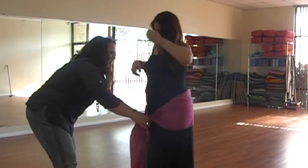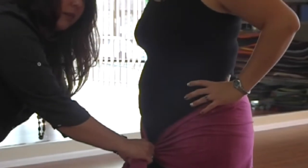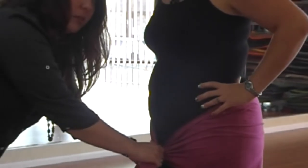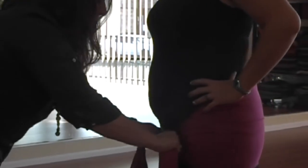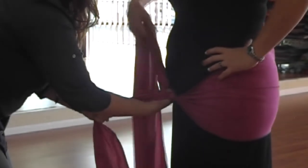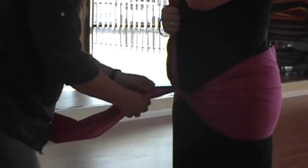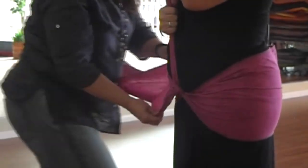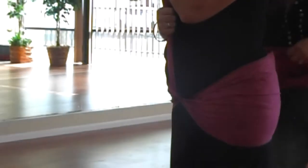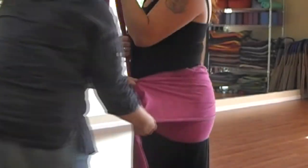So you can release that part here. This is very important — the very first knot you want below your cervix to help support your uterus. Bring your feet together and take a deep breath. You're going to twist the tail around the fabric and hold it straight up. As you're going around, you want to make sure that the fabric is nice and wide.